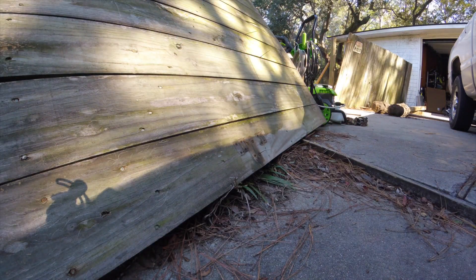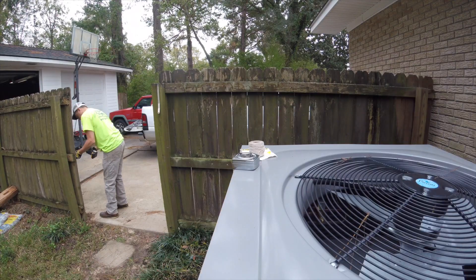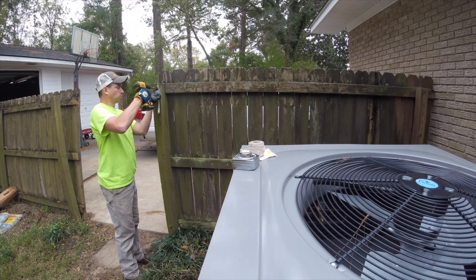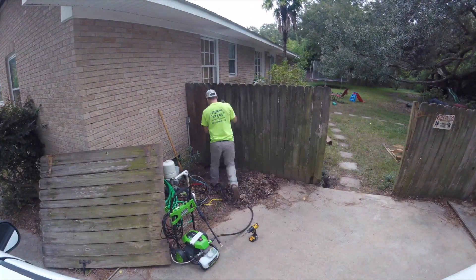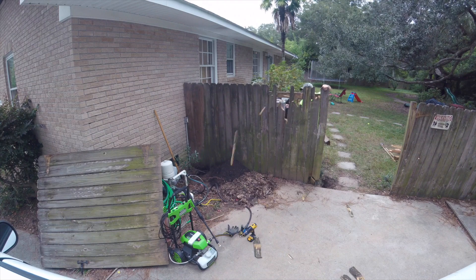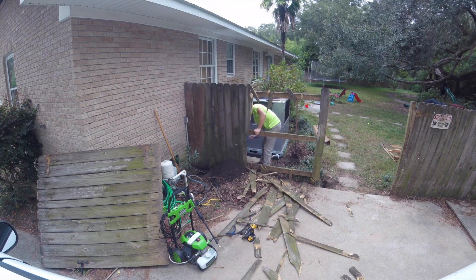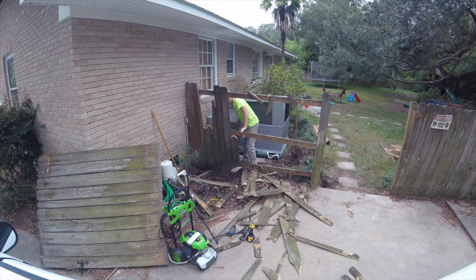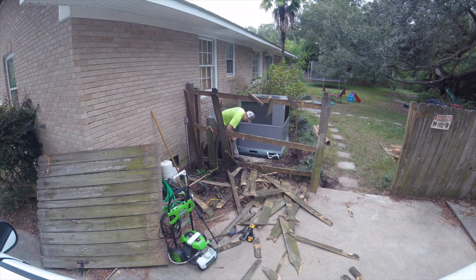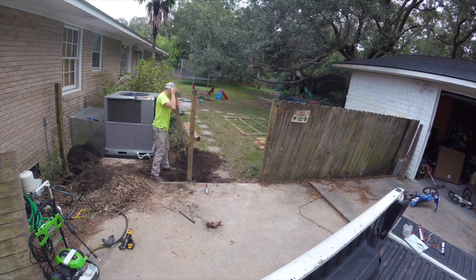First step was to dismantle everything: take my sprinkler box down, take any random hardware and screws off the fence, and then get to work demolishing it. I first decided to beat the hell out of it with a hammer thinking that would be easy. It was swiss cheese from all the carpenter bees, but it was super tiring and made a huge mess. It was fun for a minute and then it got old.